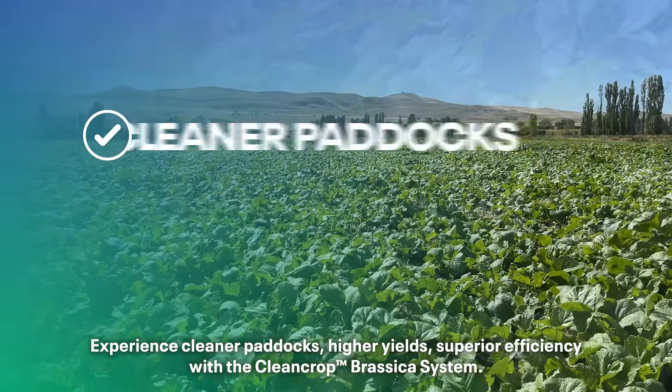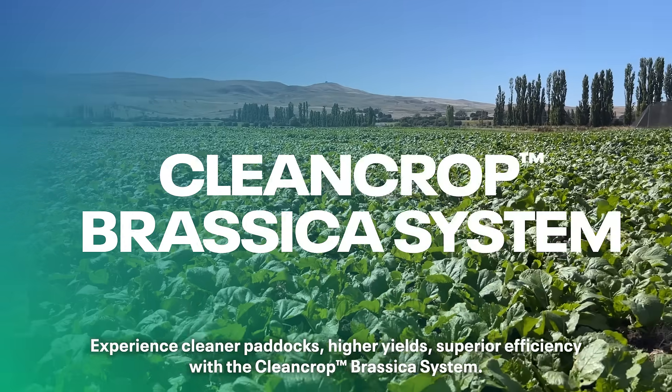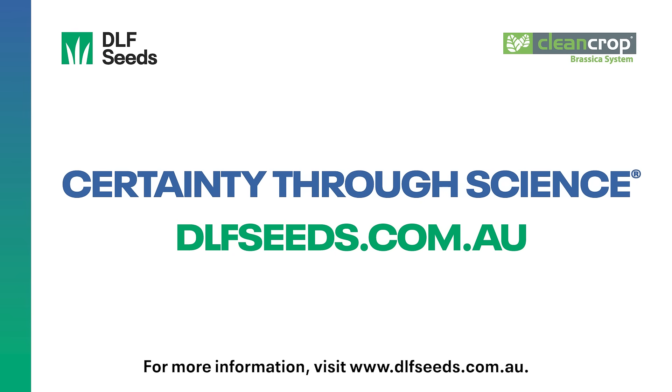Experience cleaner paddocks, higher yields, and superior efficiency with the CleanCrop Brassica system. Available through your local accredited rural retailer or agent. For more information, visit dlfseeds.com.au